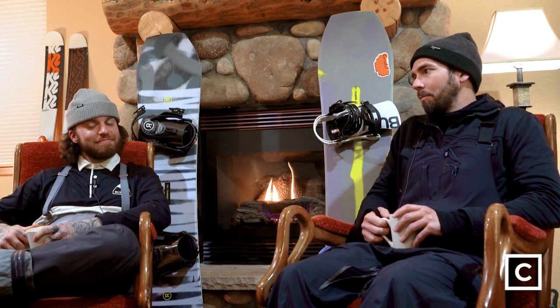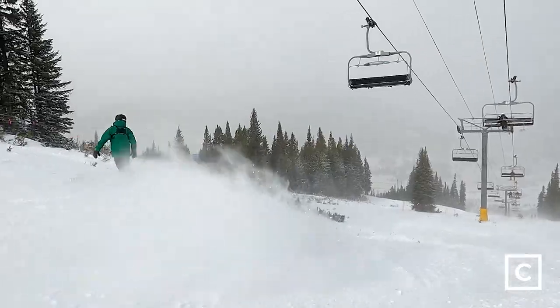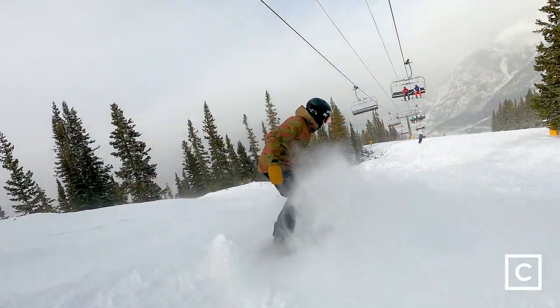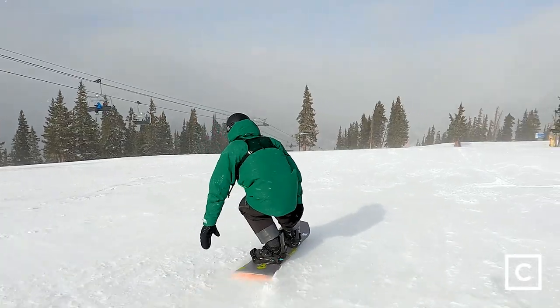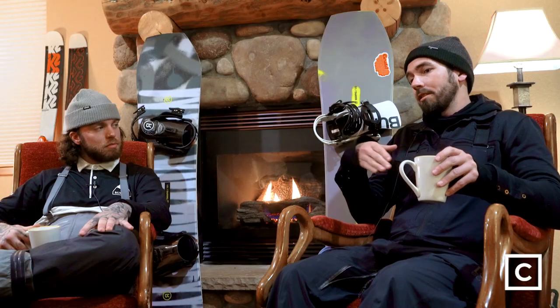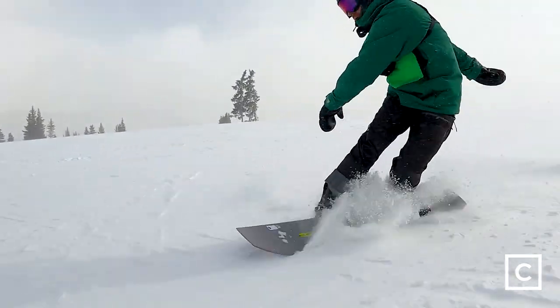Moving to freestyle — both boards are really fun for popping off side hits. The War Pig eats up bumps well and you can survive the landings. The Twin Pig felt super playful overall. Buttering on the War Pig wasn't unsafe, but there was some edge catch doing a backside butter and spinning out — it felt a bit uncomfortable there — whereas the Twin Pig released a lot cleaner.